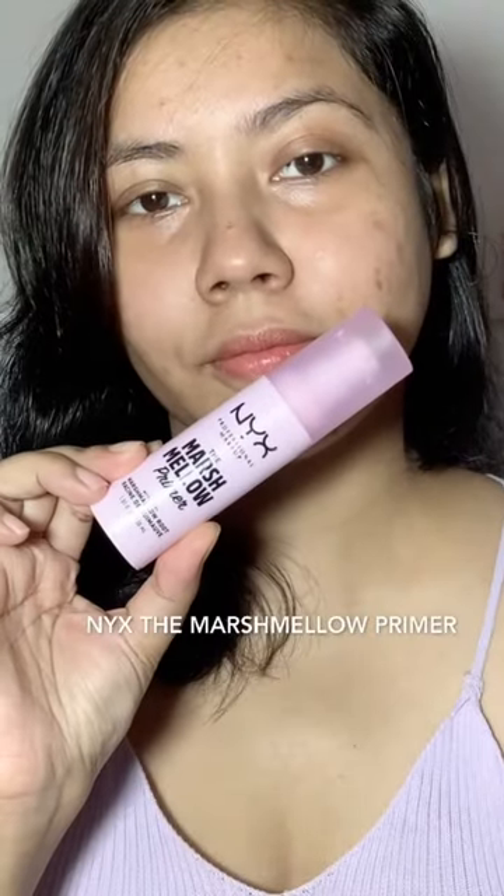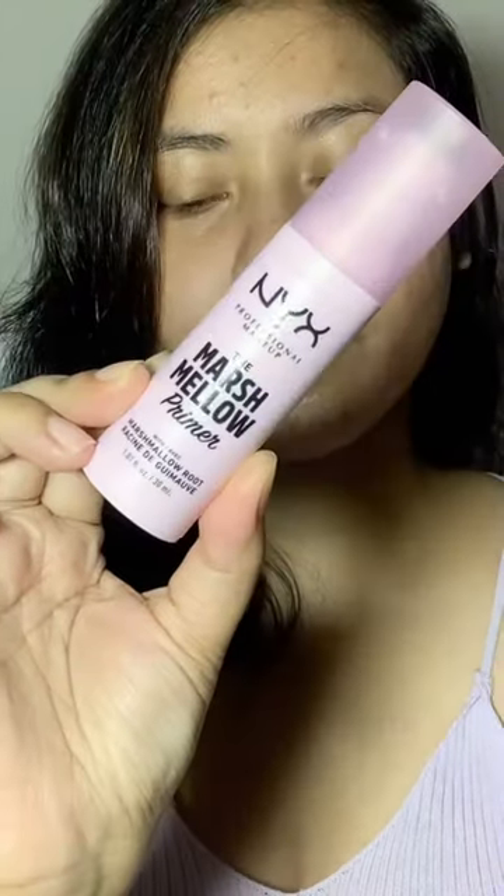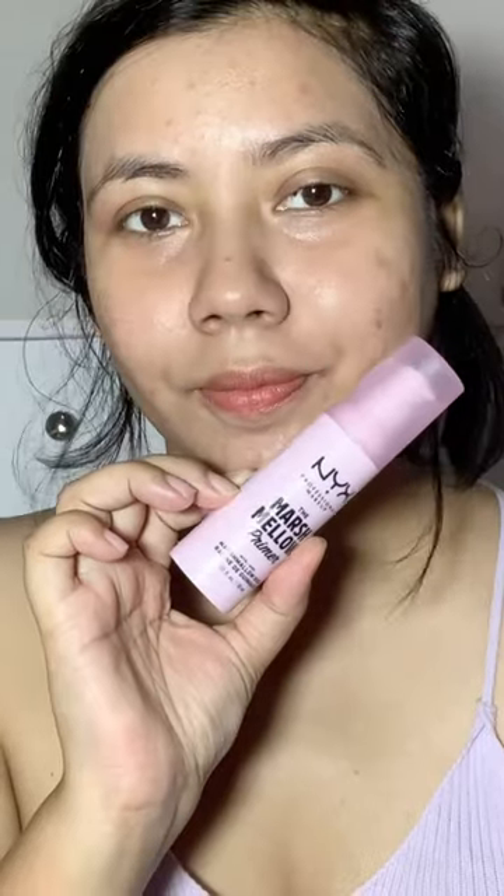Let's review the NYX Marshmallow Primer. It is for ₹1499 and a 30ml product. I'm taking a pump and applying it all over my face. As you can see, it has a very creamy, bouncy texture — it glides easily and blends well. My foundation glides easily over this primer and my makeup lasts long.